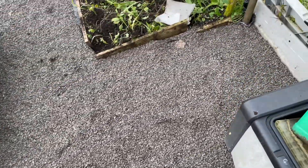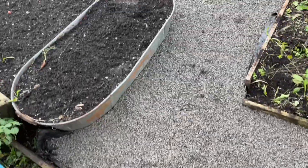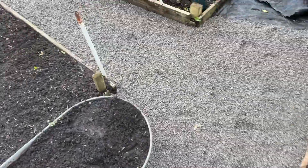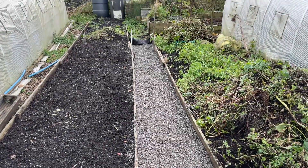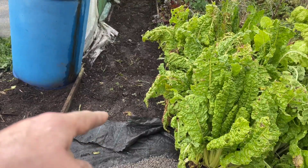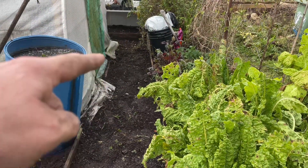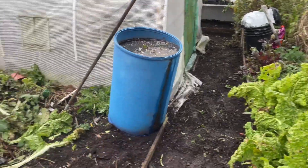I haven't done the whole plot — I've done about half. But as you can see, it's all nice and neat and tidy. Much better. I've got a bit more down and around there to do, and then across here. I've got to get more weed membrane now — I've used 50 metres, believe it or not, just in this bit. And then around the back where I've been digging the beds.